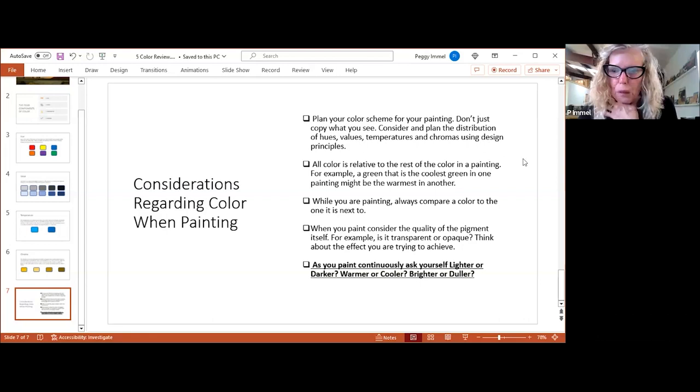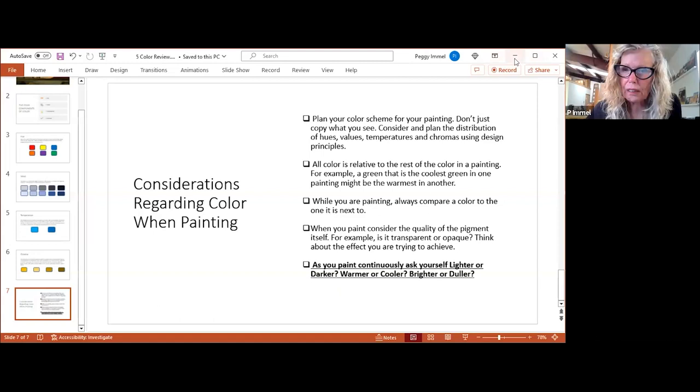If you're struggling with mixing and getting the right color, don't keep changing your pigments or even the brands — everybody's sap green is a little different, so you're just making it hard on yourself. I have three questions I ask myself: Is it light enough or dark enough? Is it warm enough or cool enough? Is it bright enough or dull enough? If a color isn't working, keep asking those questions and you'll see why.